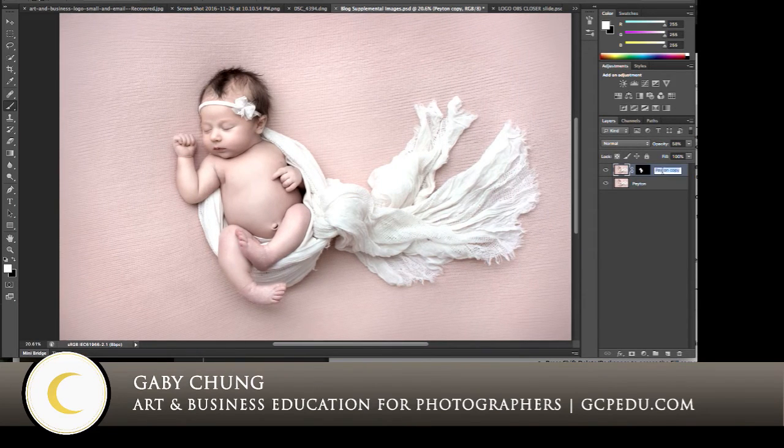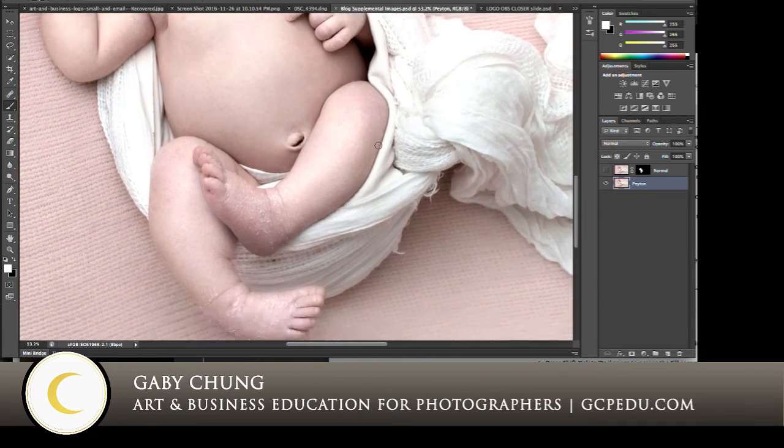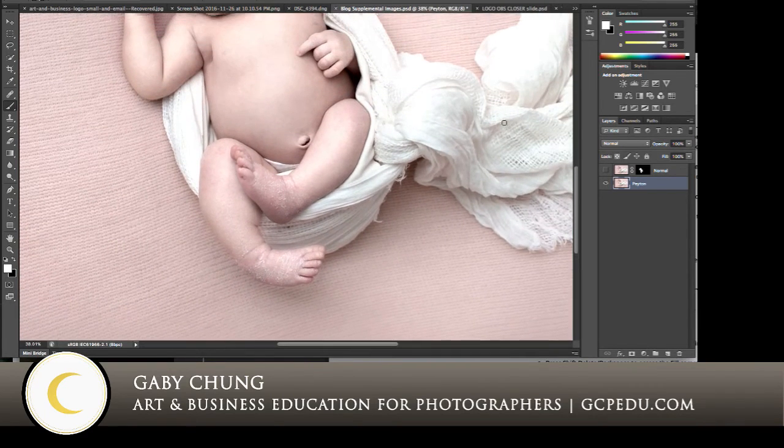So this was Normal. I'm going to rename this layer 'Normal' so we're not confused later, and then I'm going to turn it off, because I want to show you the preset setting of High. And I don't want you to be afraid of using High, because in the cases where we have really, really dry skin or really flaky skin that we want to turn down, you might want to use High.